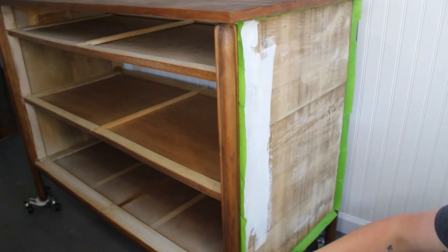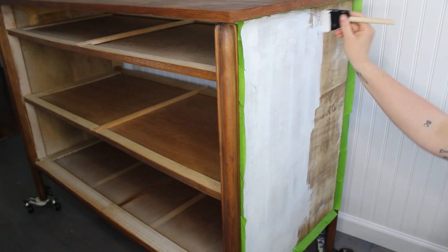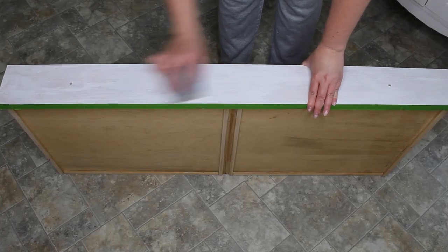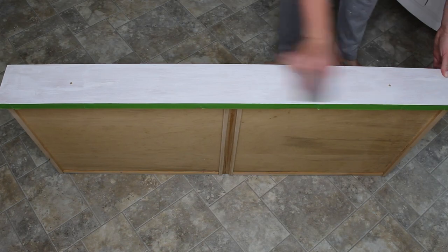I'm going to be painting both sides of the dresser as well as the top drawer, so I am applying one coat of Zinsser BIN shellac-based primer with a foam brush to each of those areas. After my primer dried, I went ahead and sanded back any texture that was left over from the foam brush.